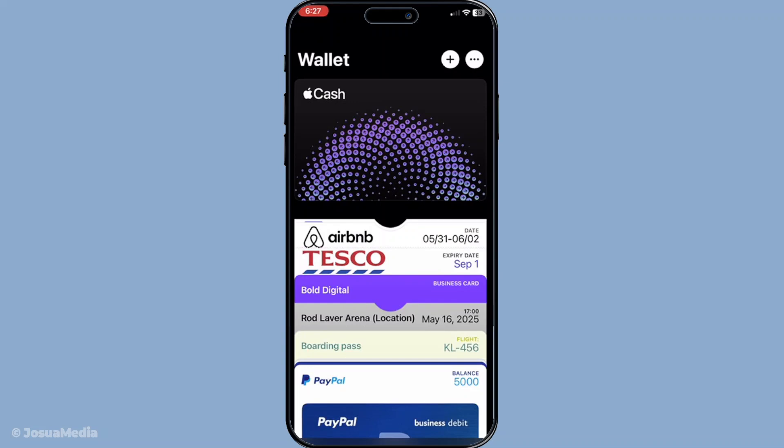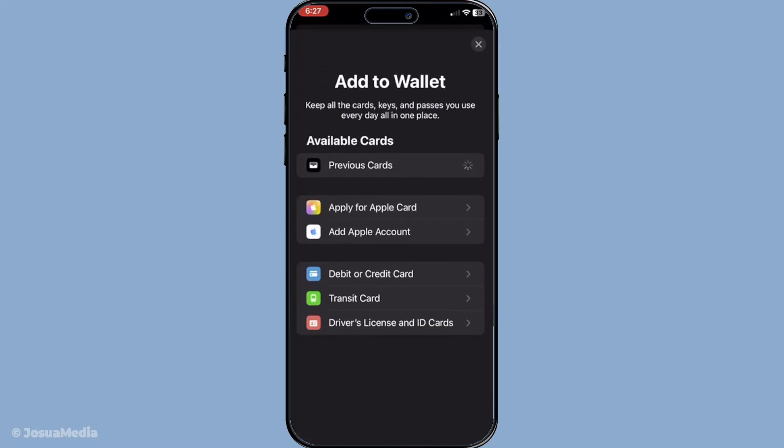Once you have the wallet app open, look for the plus symbol or the plus icon, which is usually found in the upper right corner. Tapping on this will prompt the wallet app to guide you through the process of adding a new card. The wallet app provides a streamlined way to manage your payment methods, making this step essential.